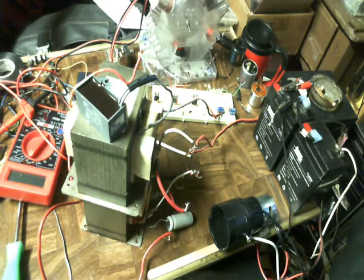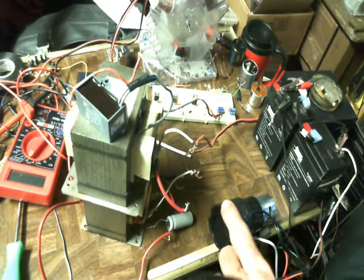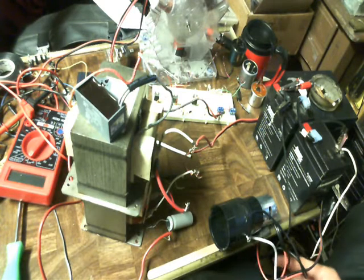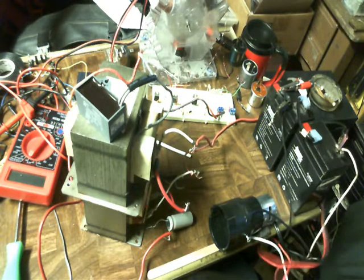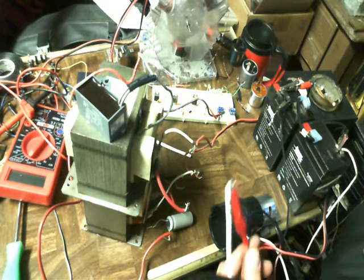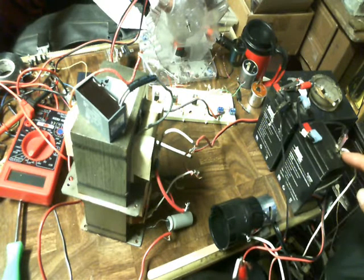Basically what you see going on here is I got two microwave oven transformers right in series. And on the power side, the positive side, which is basically connected into one side of some brushes inside this little rotary switch. This goes to one side of the rotary switch and the negative of the battery goes to the opposite side of the rotary switch.